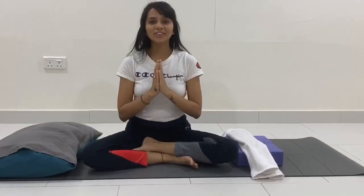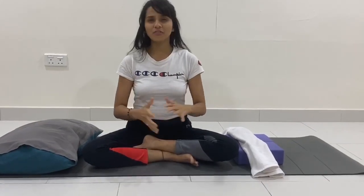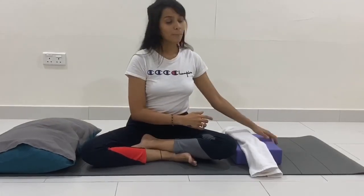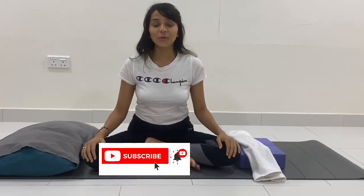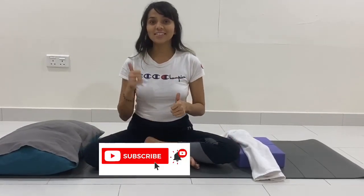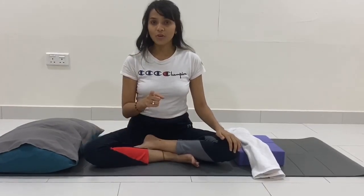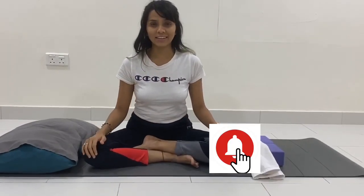Thank you for watching this video. As you've seen, I have used very basic props available at home: cushion, towel, and blocks — instead of blocks you can use books or a vessel. I hope you enjoy this video. Do not forget to like, subscribe, and comment below for more queries. Hit that bell icon for more updates. Thank you, and stay blessed.